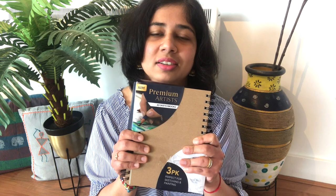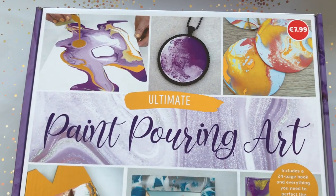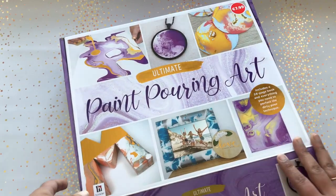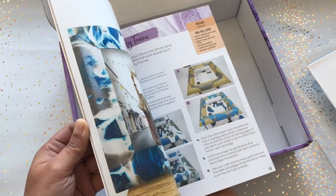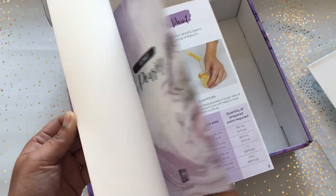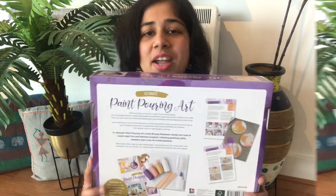The next thing I got is this big paint pouring kit — it was around 7.99 euros. What got me really excited was it has a 24-page book where they explain all types of paint pouring techniques. It will be really good for those trying paint pouring for the first time, like me. I want to make one paint pouring video in the month of March, so you can stay tuned if you want to see that.